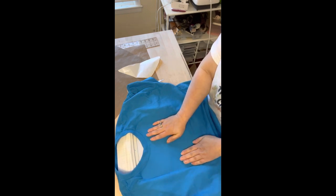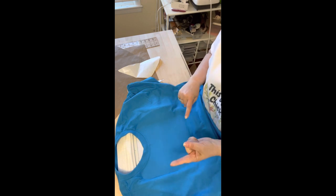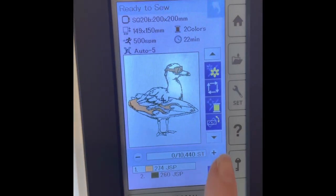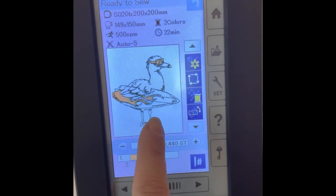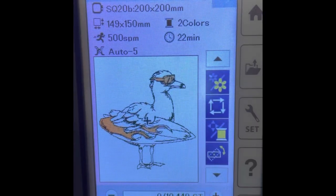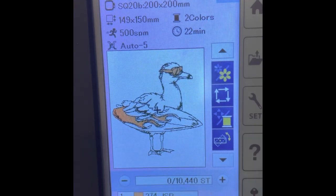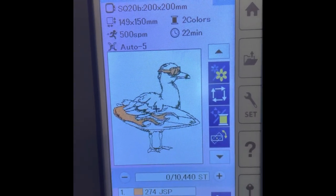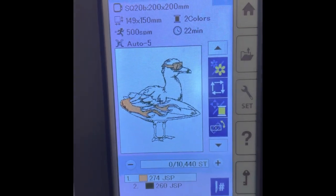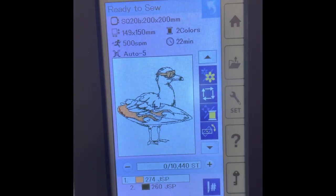Once we go ahead and put it into our machine, the machine's going to guide it anyway. So let's go over to our machine and start it up. This is the design we're actually going to do today — it's on the 200 by 200. It'll take about 22 minutes for this, but for time's sake I'll make sure we get through it pretty fast.